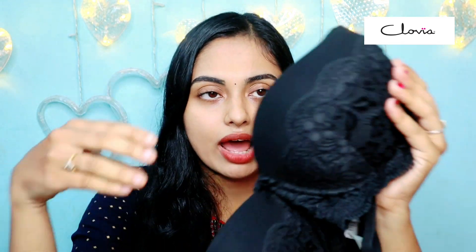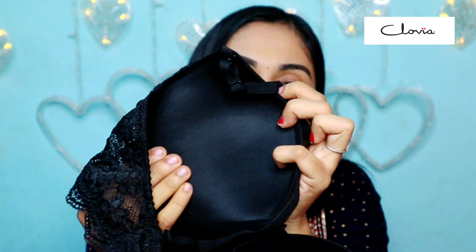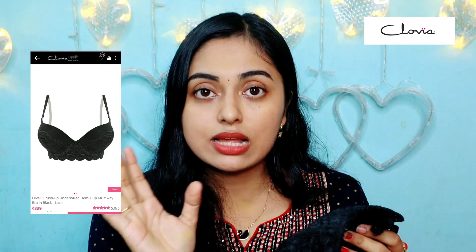The third brand — you can use it for smaller cup sizes. You have a choice with this brand. If you have a preference, this is a push-up brand. This is also a little bit of a push-up, and it is quite heavy. This is a level 3 push-up brand.